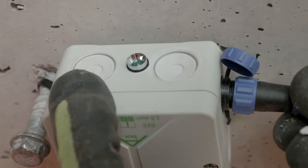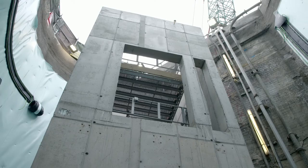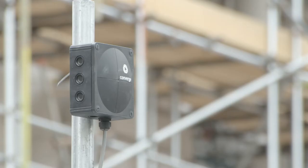All of the nodes on site — there are many dotted around this site — speak to one another. They transmit that data across their own mesh network and up to our hub, which is at the top of this shaft. That hub has its own internet connection, which means it can push all that data to our servers.